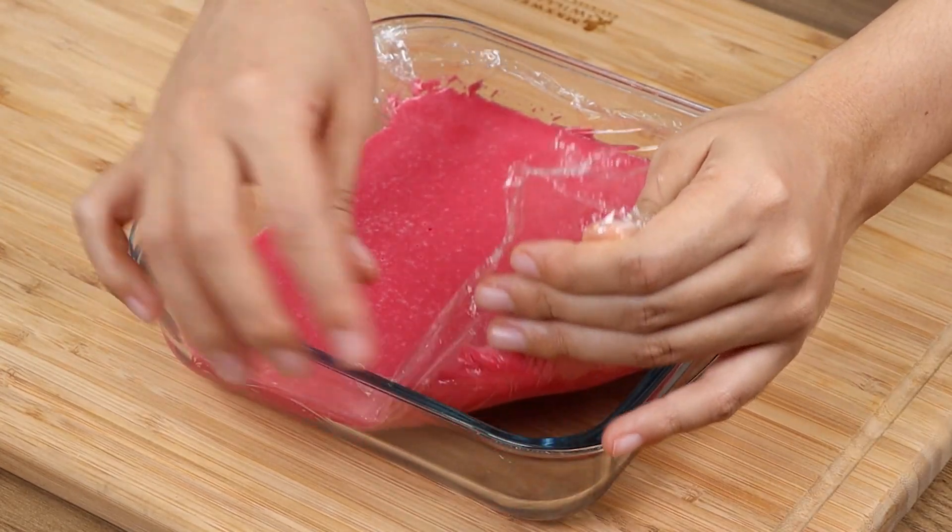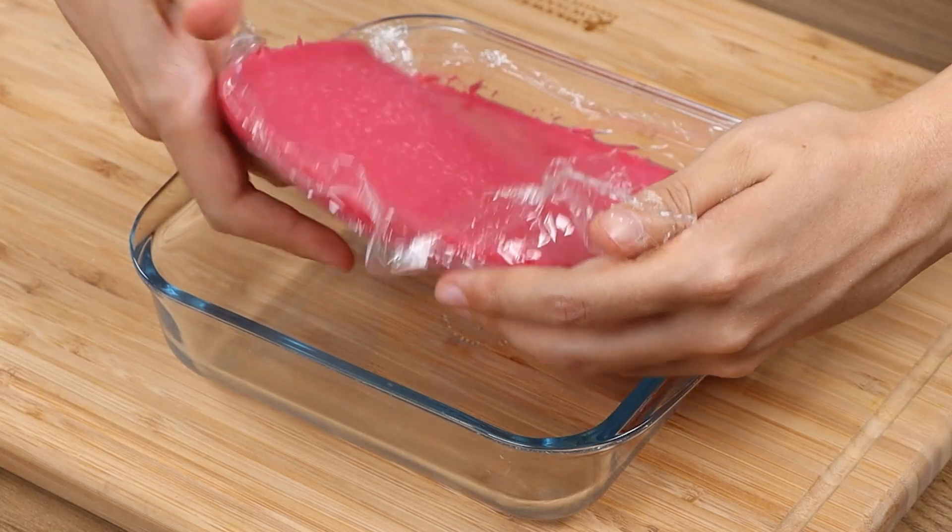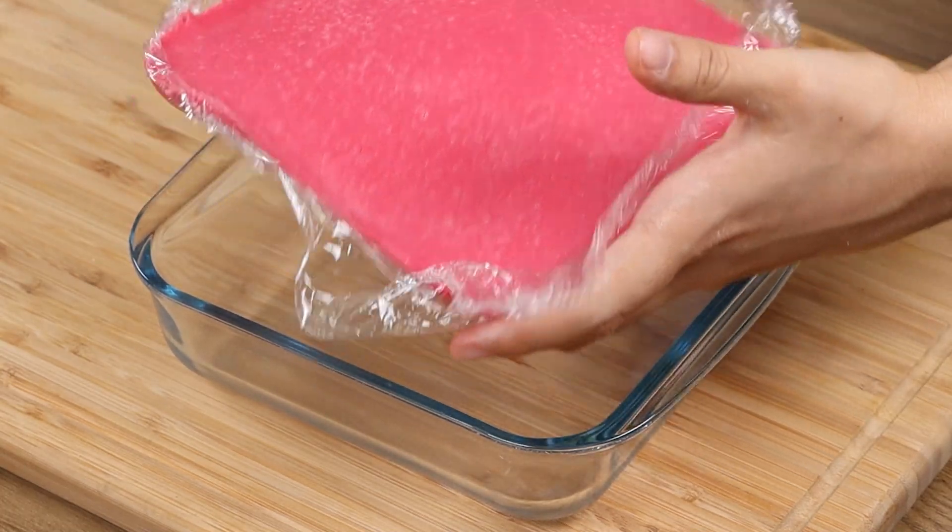If you're still watching the video, you're loving our recipe — then like the video and comment below: I love dessert!